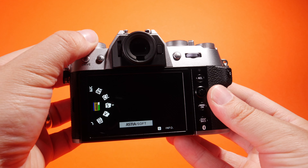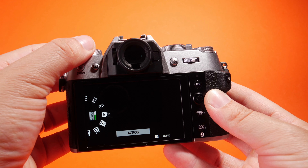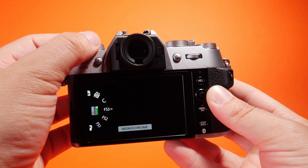Closing the door and moving on, we have the LCD screen. It's the old-school swivel-style LCD screen that we've been used to — it's not a fully articulating screen.